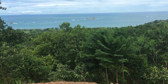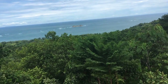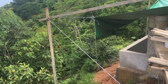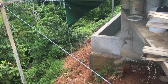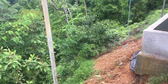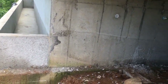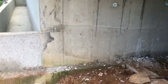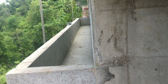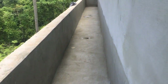Here we are on a beautiful afternoon, June the 5th. It's been a rather wet week at times, but just doing our walk-through here. We're in the process of building stairs down to our lower storage area underneath the pool deck, and this here is our infinity reserve.